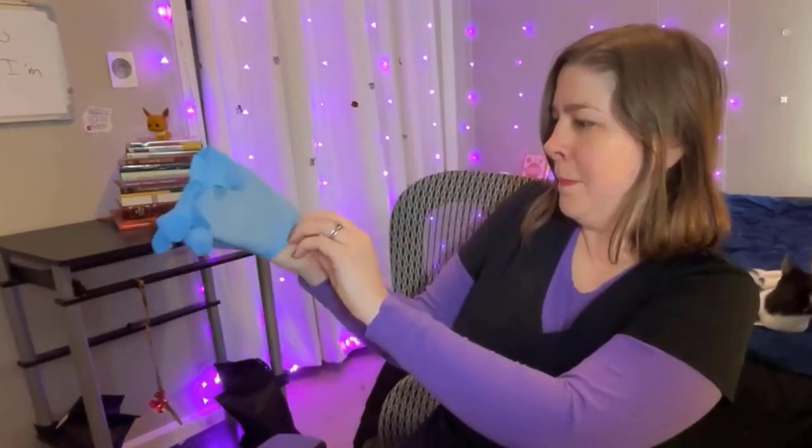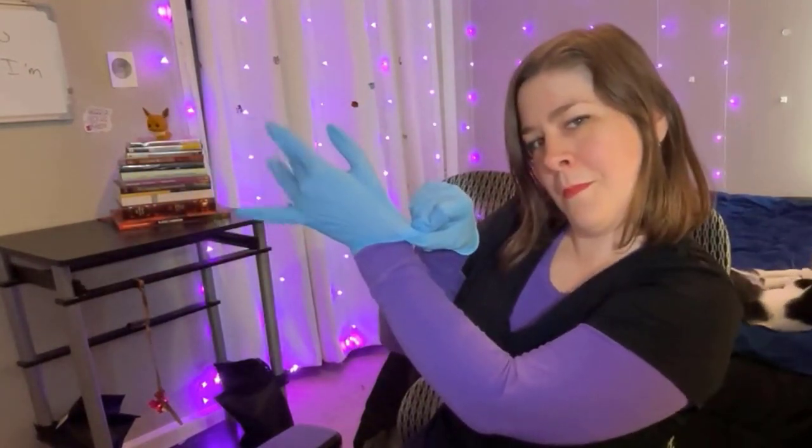Especially for our first time, we want to use protection. I have some nitrile gloves, which we're going to be using at several steps throughout the process. I have a respirator because resin will apparently destroy your lungs if you breathe it in too much over time, and I like my lungs. You may not notice the effects at first and think that you're fine, but my understanding from the people who know what they're doing is that you are not fine — you are hurting your lungs.